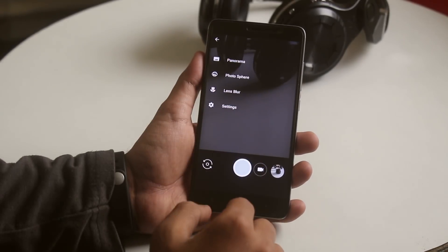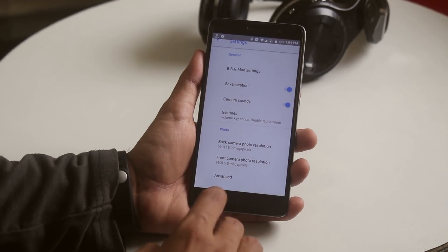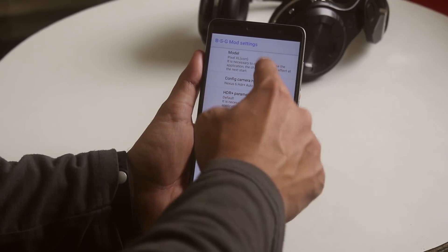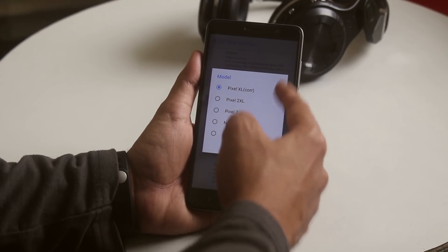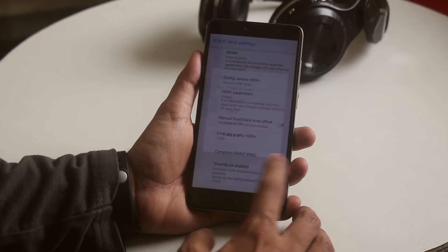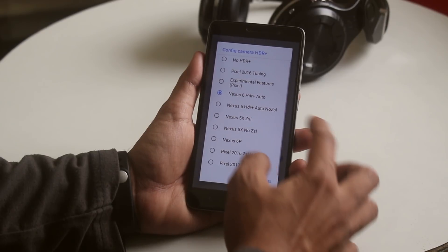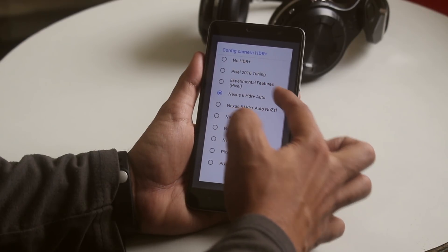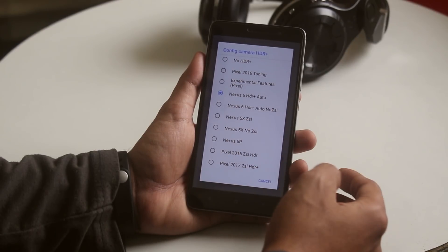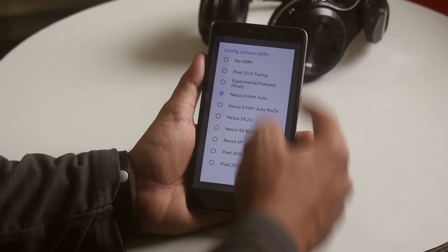First, let's jump right into the settings of the camera app. Inside the settings you will find the BSG mod settings. Going into that, the model I selected is Pixel XL — you can try out others if you want, but I found this is the best for Redmi Note 3. From the configuration, for camera HDR plus I found only the Nexus 6 HDR plus auto and Nexus 6 HDR plus no ZSL are working.